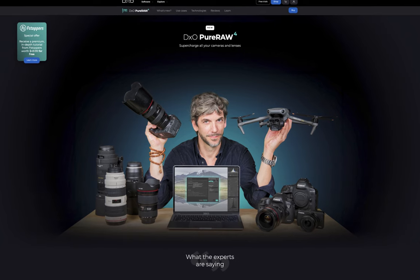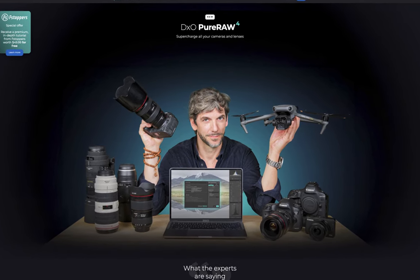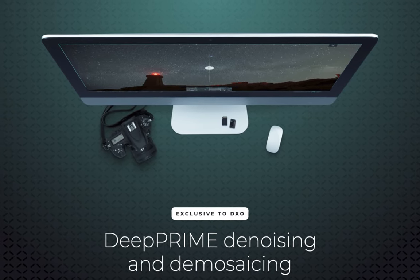Hello friends, welcome to the Take Better Photos channel. On March 6th, DxO just released PureRAW 4, the RAW enhancement tool with an improved denoising technology, DeepPRIME XD2.